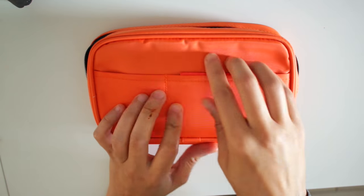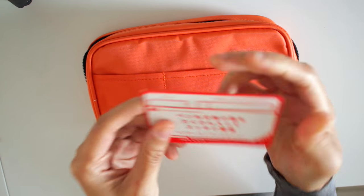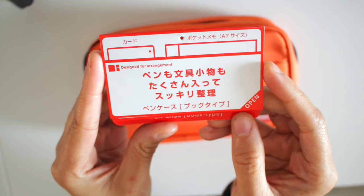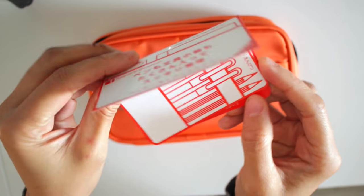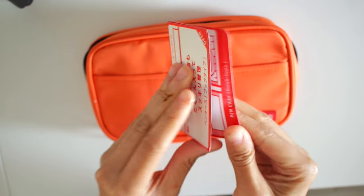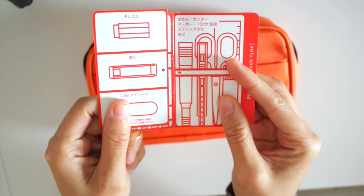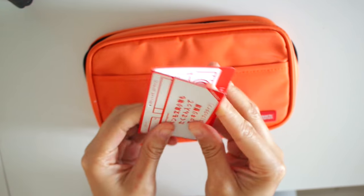I want to give you my first impression of this bag and show you what's in it. This is what the tag looks like when you get it. It's made by a Japanese company so you're going to get it in Japanese. It basically shows you what you can put in there — pencils, and then it has three little small pockets.